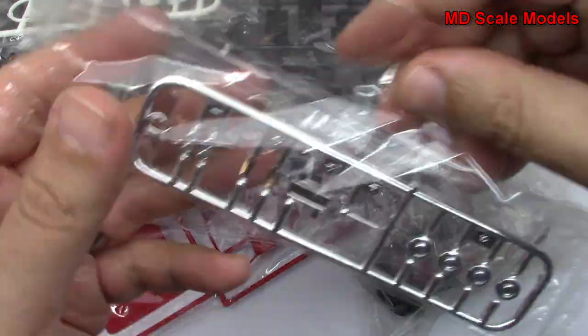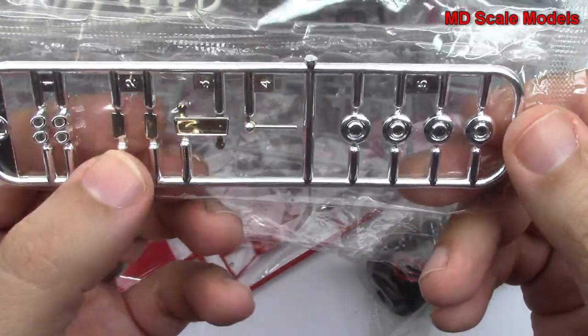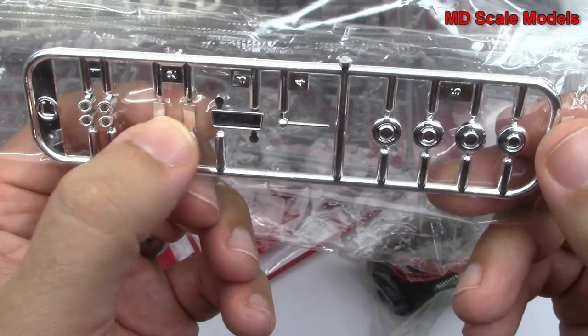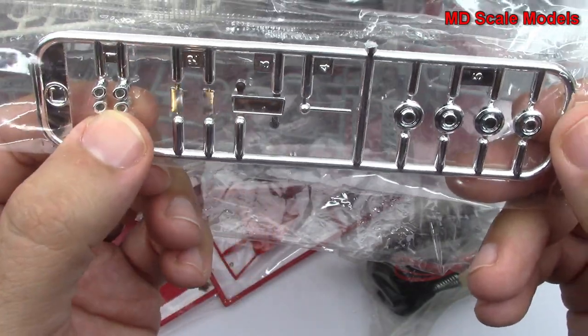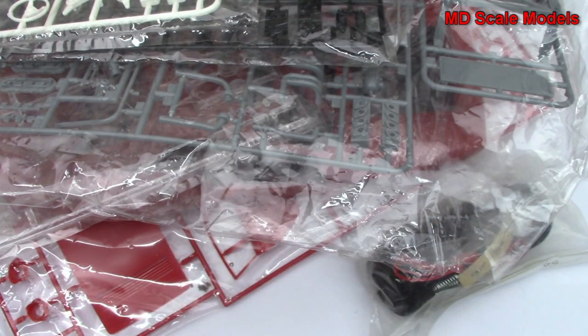Here's another set of chrome parts. We've got our mirror there, our stick shift, probably side mirrors — they were kind of square — there are our exhausts, and then hubcaps there. Nicely moulded.